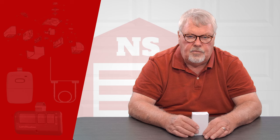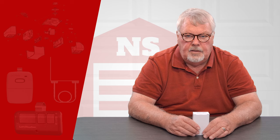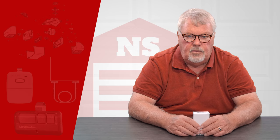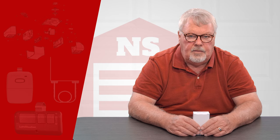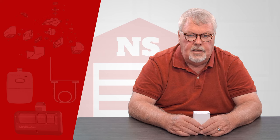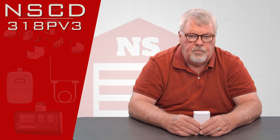Hi, I'm Mark from NorthShoreCommercialDoor.com. Today we're going to do a product introduction, and the product we're doing today is a house brand — it's our own, we have it made for us. It's called the North Shore Door brand.